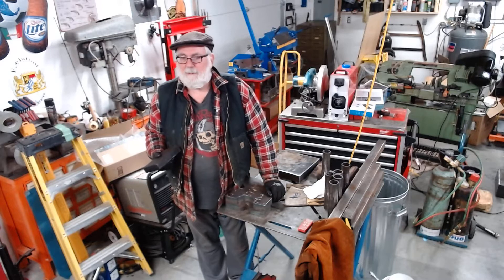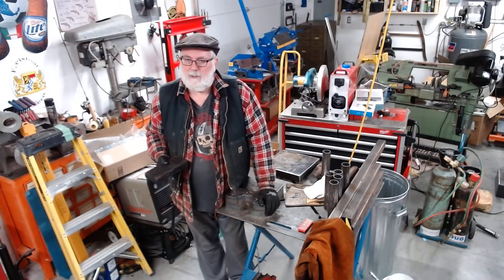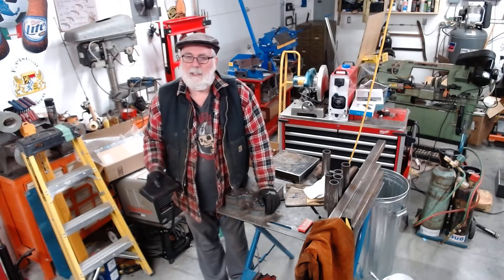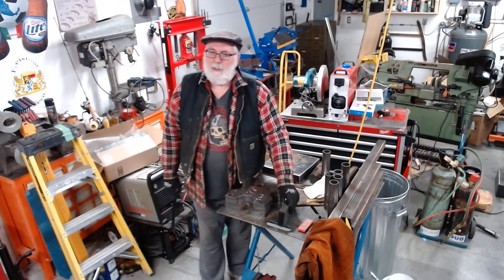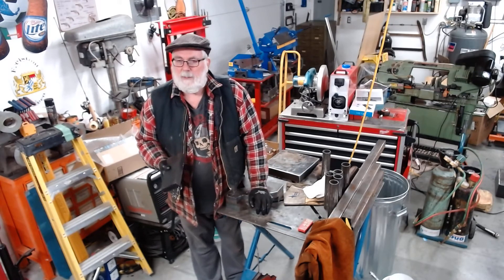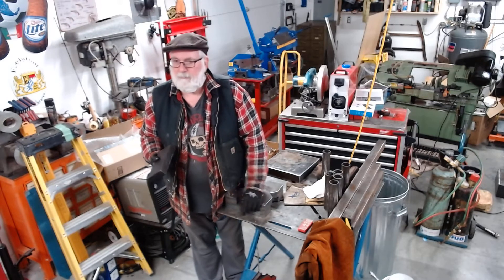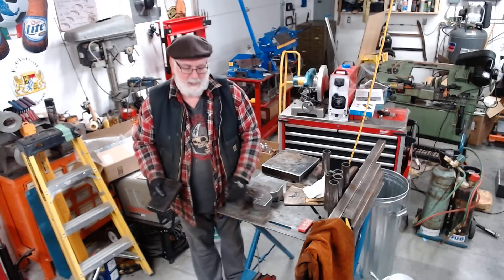20 tons is a lot of force when you think about it, so these things will shatter and you can get hurt. Plus they're not very handy because you've just got these straight edges. Some have a little different shapes, but what they all have in common is they're all this cheap cast.